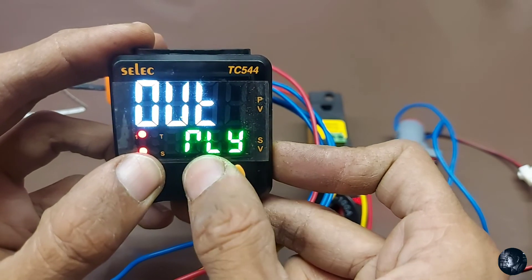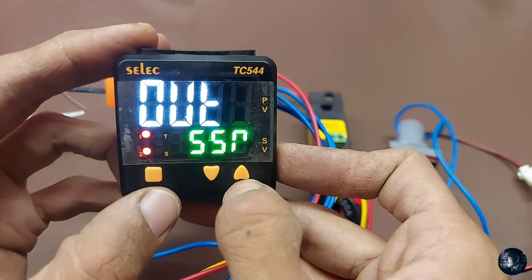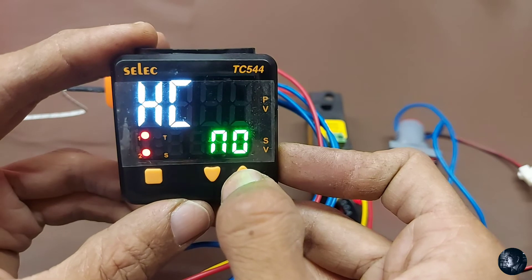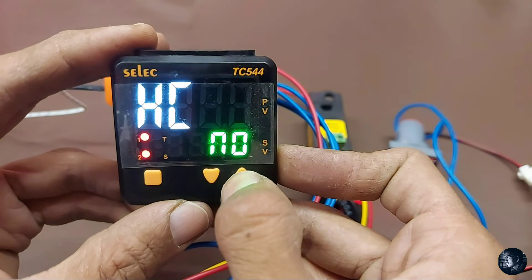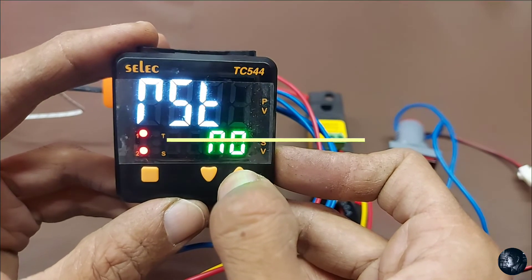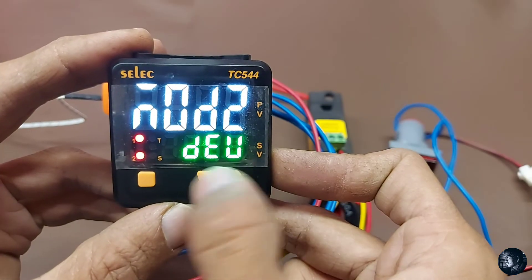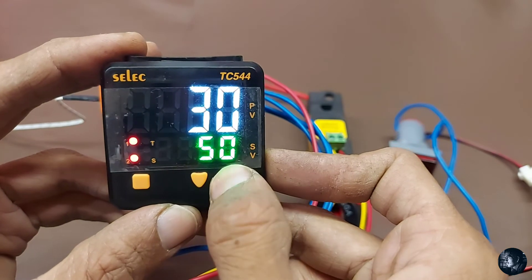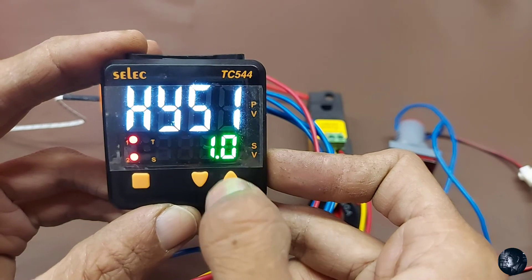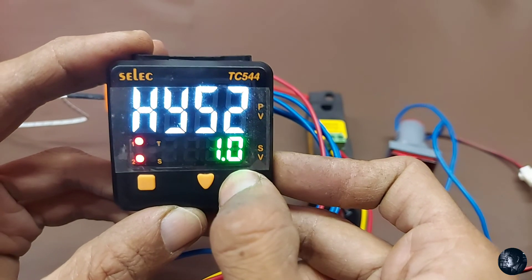Output function — relay or SSR — we set it to SSR. Dual time: no. Heat/cool function: no. This is for blower start — cool when temperature reaches the set point. Control action for relay 2. Press and hold the up button for three seconds to go to menu 2. Hysteresis 1 — hysteresis is the difference between the temperature at which the relay switches on and at which it switches off, also called the dead band. Then hysteresis 2 and display bias.